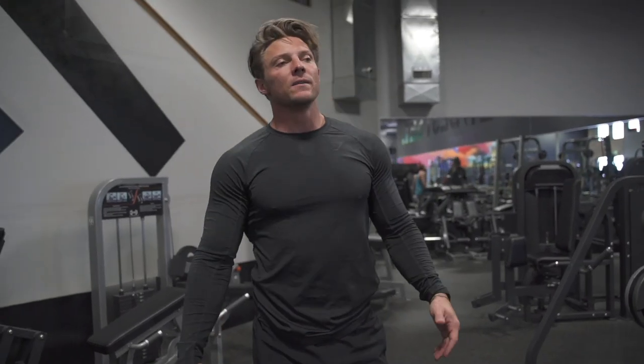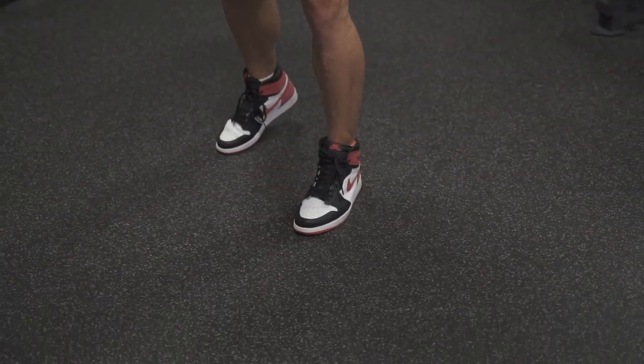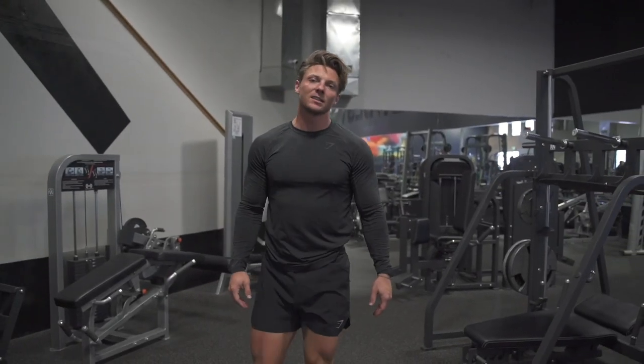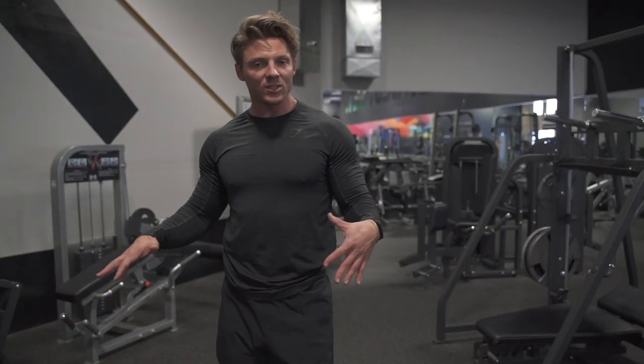Even though you've got a hurt back, you still gotta come in dripping — got these Jordan Ones I picked up in England, they're a European exclusive.